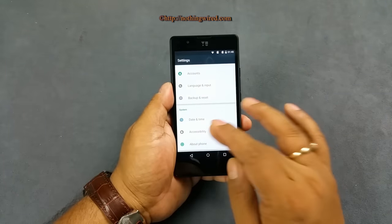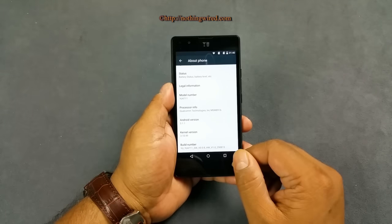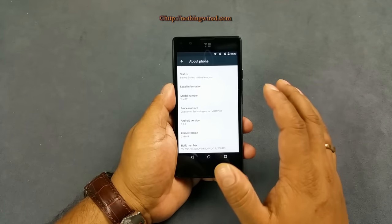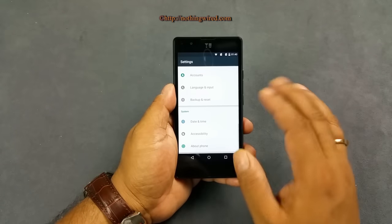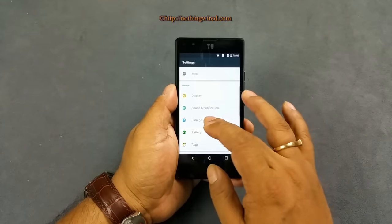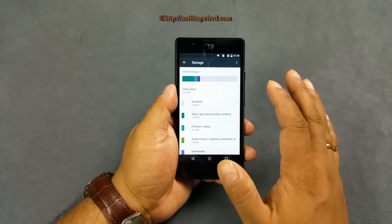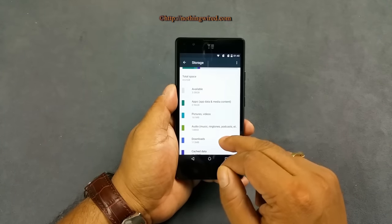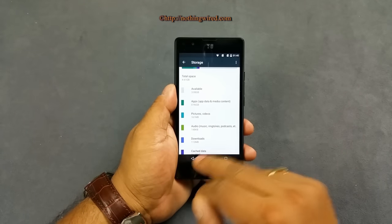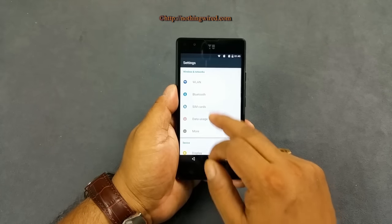A great thing about this device is that it runs Android Lollipop 5.1.1 — despite being just under a 5K device, you have the latest Android version, which is incredible. Checking out storage, out of 8 GB you have just over 3 GB of free space available, with some pictures and videos already stored.